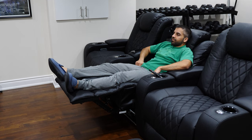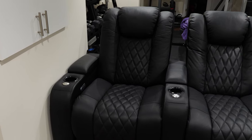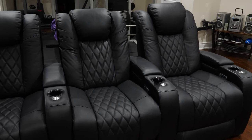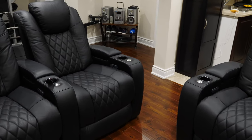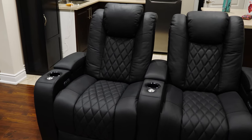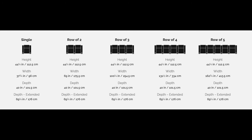The seats come in a number of options, ranging from a single seater and up to 5 seats in a row. I have 5 seats — a set of 2 and a set of 3. I purchased mine from Costco Canada. The total for all 5 recliners was originally $7,300 Canadian, which is expensive even with our Canadian dollar being weaker than US dollars. Thankfully Costco had the sets on sale and I got it for $4,700, which is a huge savings, so make sure you look for a sale if you're purchasing this recliner set.